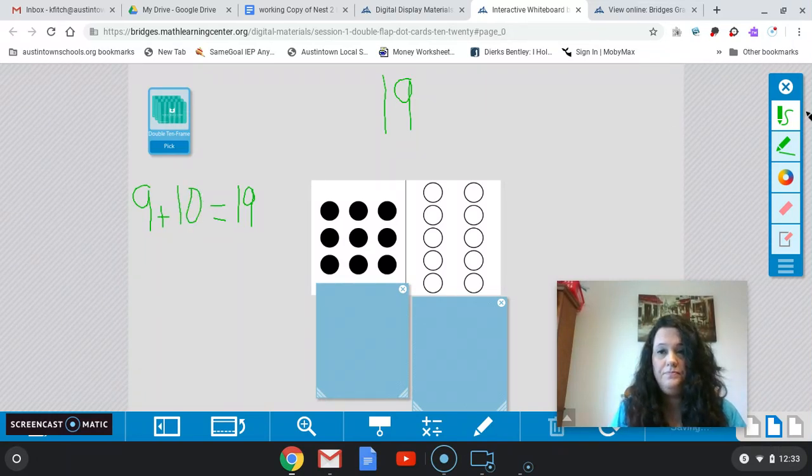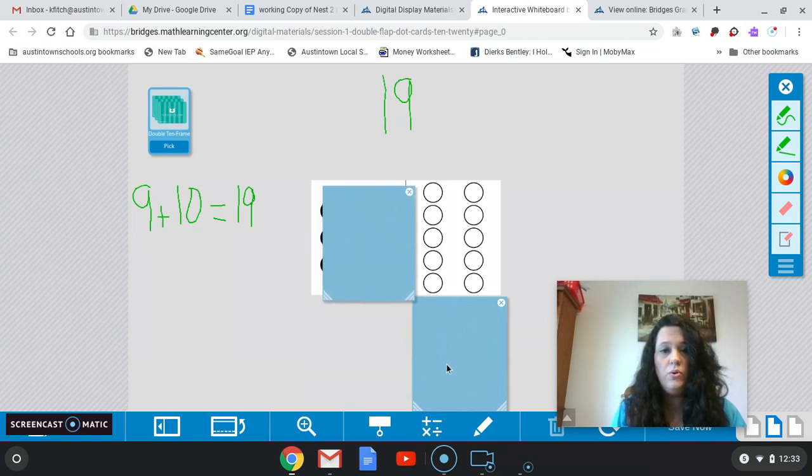So now if I cover these back up, we need a total of 19. This time I'm going to start with my 10. 10 plus what gives me 19? Very good — 9. 10 plus 9 equals 19. We're just doing that commutative property there.